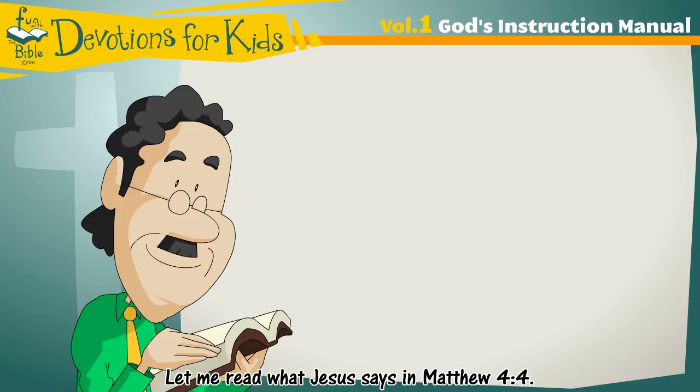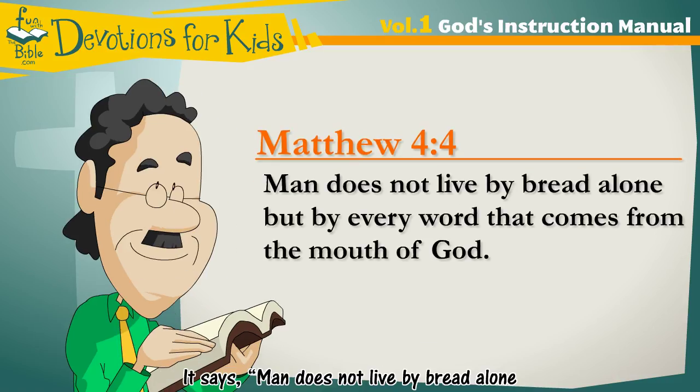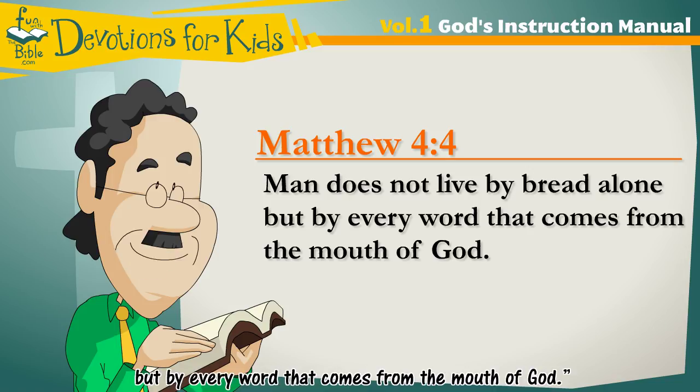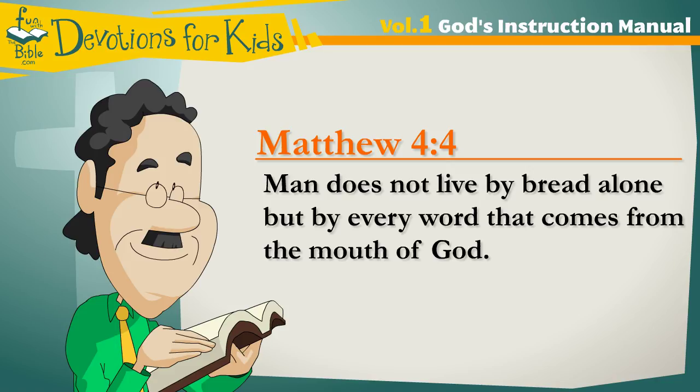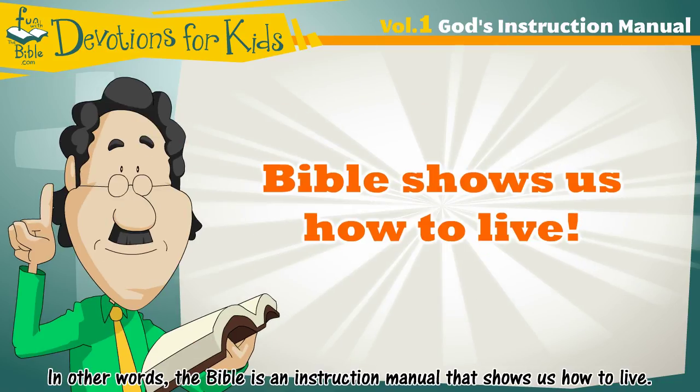Let me read what Jesus says in Matthew, chapter four, verse four. It says, man does not live by bread alone, but by every word that comes from the mouth of God. In other words, the Bible is an instruction manual that shows us how to live.